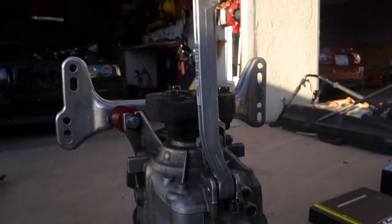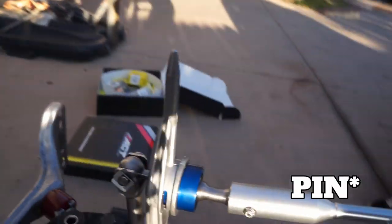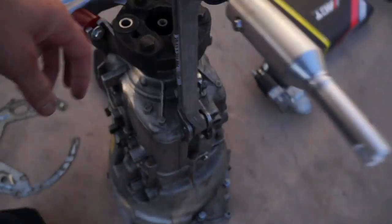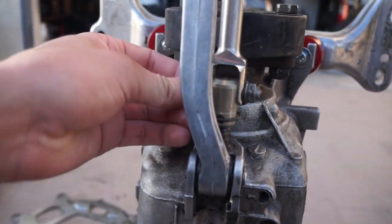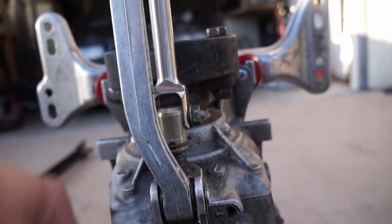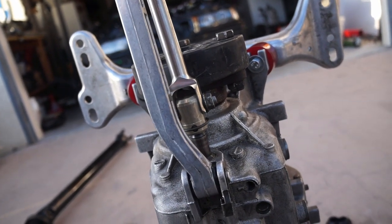We got the shifter all put together, but the only thing that sucks is I couldn't find the other clip for the DSSR rod. That guy lost it, so we just basically took a bolt and ran it through there. That's gonna hold it for now until I find that other clip because it's gone. It doesn't look like it's going to hit anything, but who knows. Are you ready for this? Let's get started.